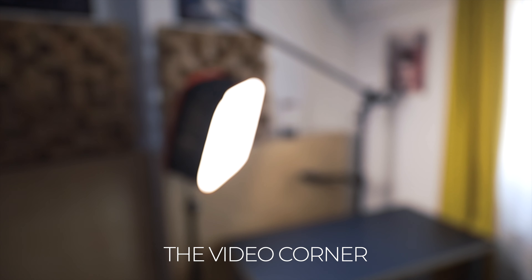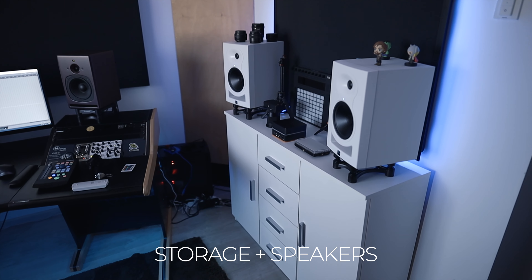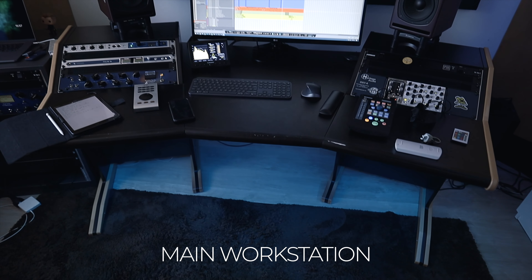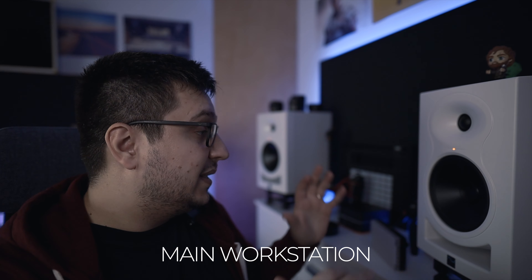Now let's get into the studio tour. The studio is pretty small but I have it split up in three sections. I have a video corner, a storage area where I keep my second pair of speakers, and then the main workstation where I actually do the mixes and edit my videos.